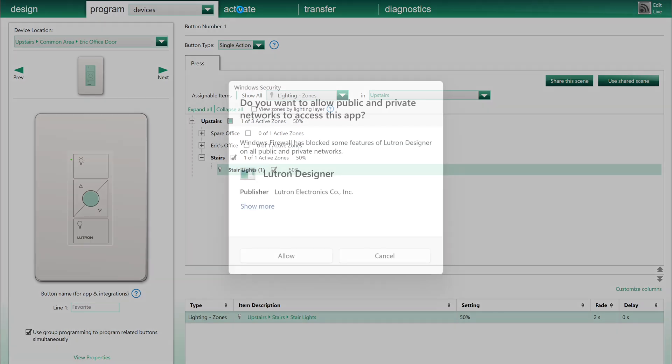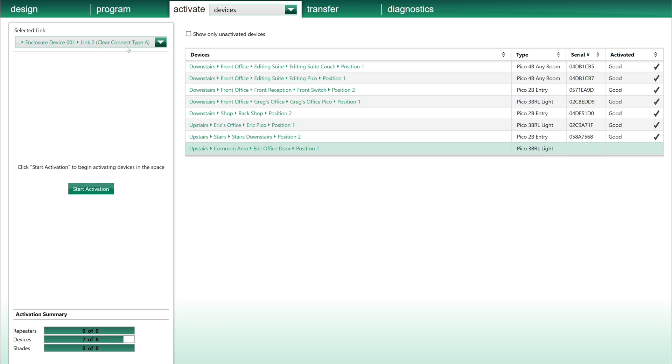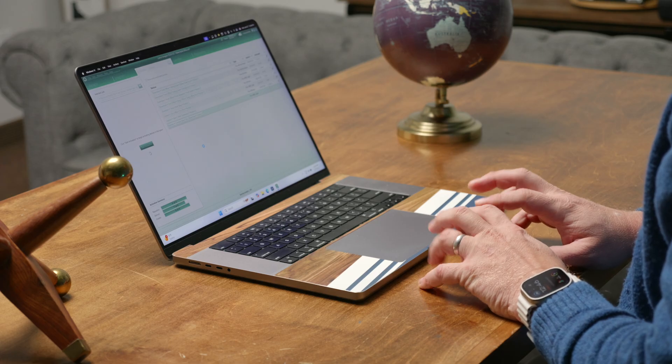At this point we need to activate our Pico. We're going to hit 'Start Activation,' then sync and save — this takes a few minutes. Once it reconnects, all we need to do to activate the Pico is go over there and hold the down button for 10 seconds. The light flashes saying it's connected. We come back here, confirm it's all good, and then it's activated on the system. We just transfer all the programming over and we're good to go.